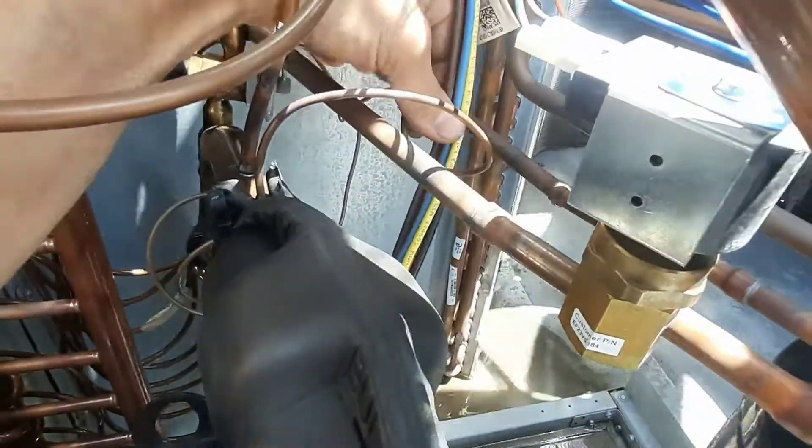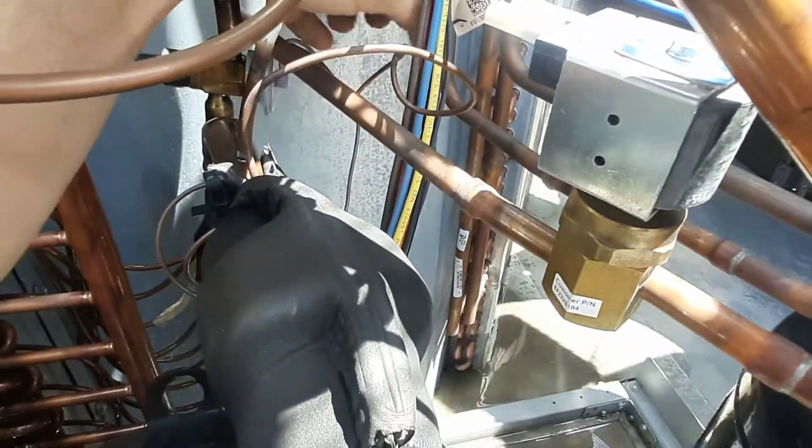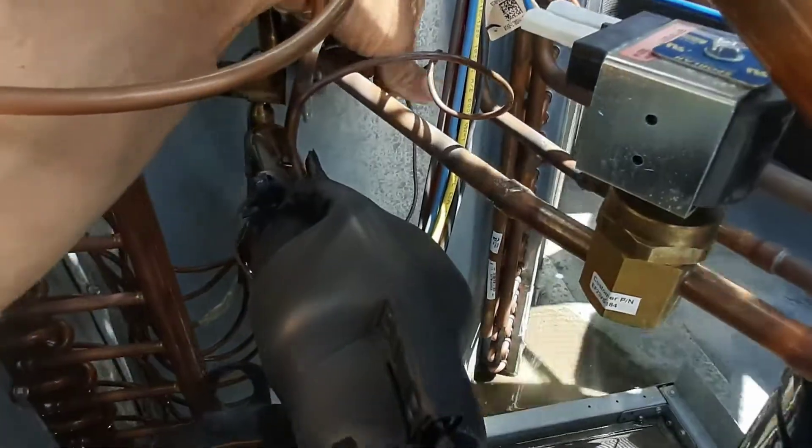Those are rubbing wires — these are usually laying on a line somewhere. That's what I was afraid I was gonna find.